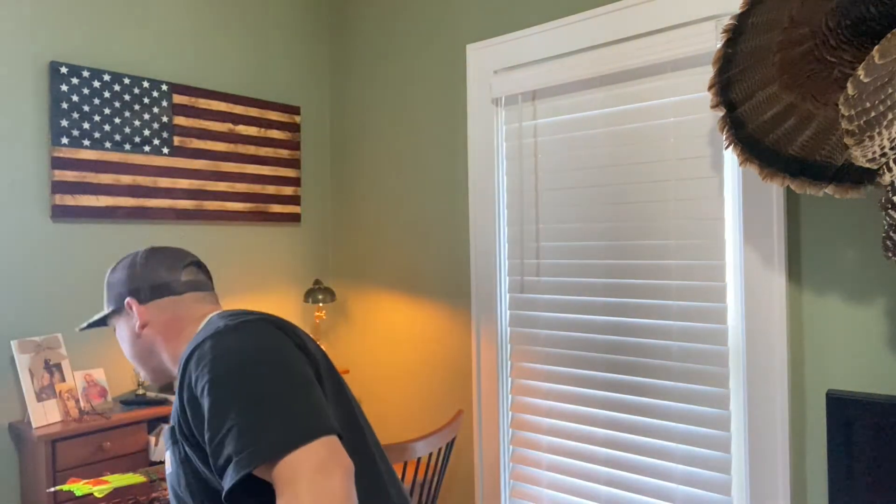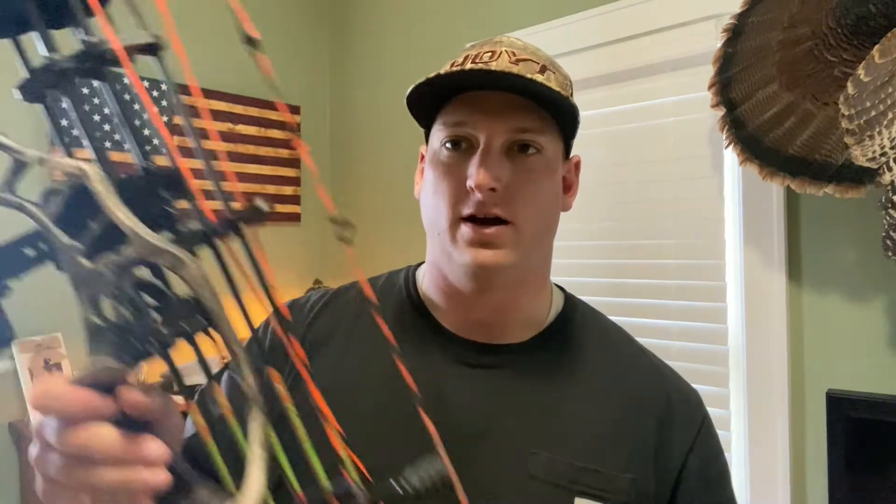I currently have the smaller one on my hunting bow. I'm going to get a black one for my target bow — it comes in seven different colors. I want to show you how I put it on and how it helped my form. This will make you a better shooter. I've been shooting it since June or July, so quite a few months now, and I've seen my groups getting closer and closer. I've used it both in tournaments and bow hunting, so I'm a huge fan.